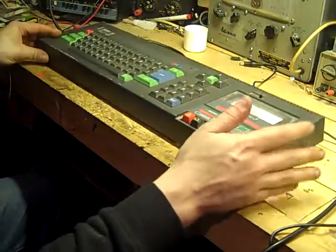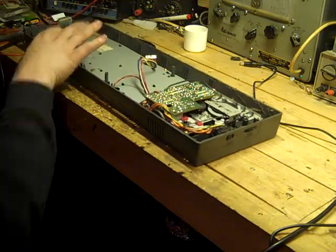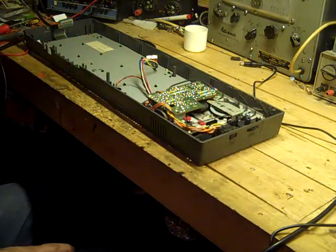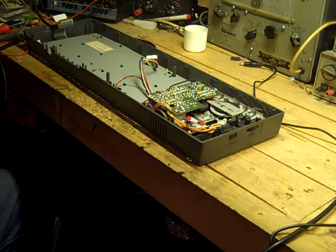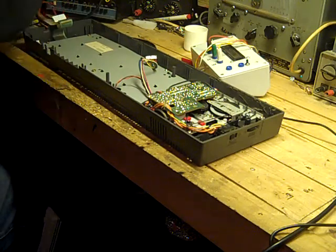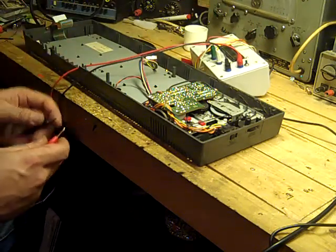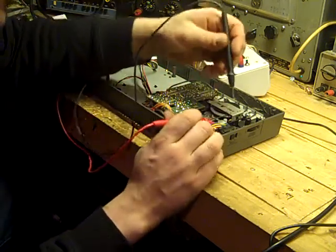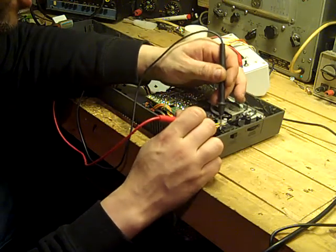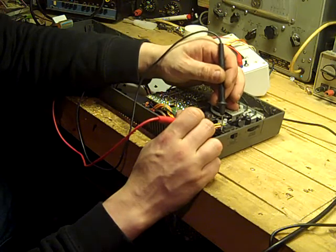Another major problem with these that I've found in the past — especially when they've been stuck in attics for years — is the switch corrodes internally and stops working. We'll have a quick check of that switch. I have a test meter with an ohms range, but for testing switches you can't beat a good old continuity tester. This is an all-in-one component analyser and continuity tester that I knocked up — there's a video about it somewhere. Let's just test this switch... nothing. Switch it... and nothing. That's our next problem confirmed.